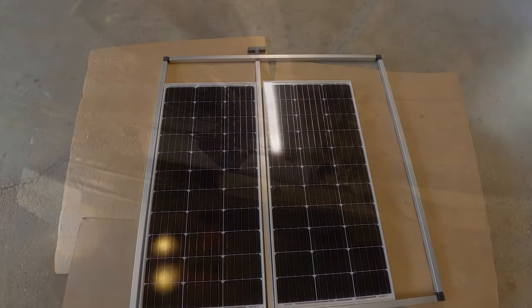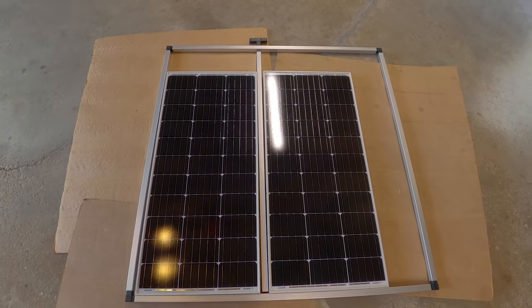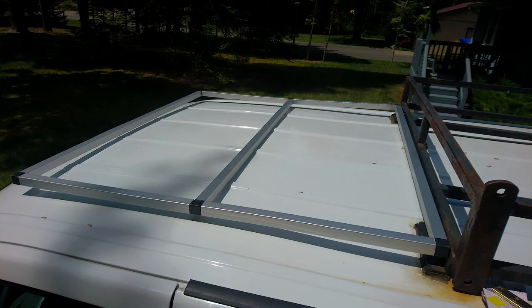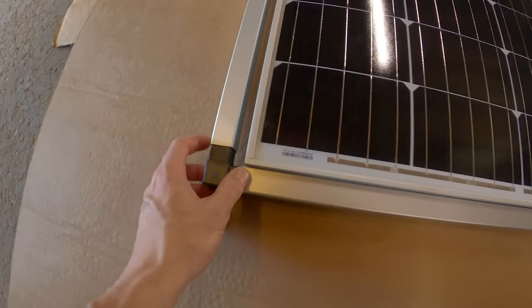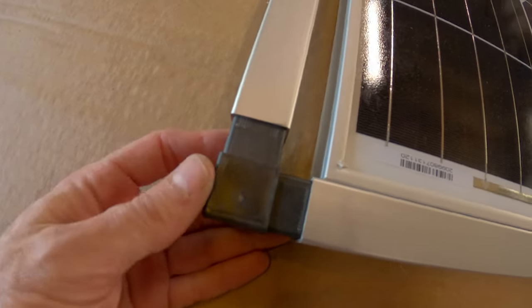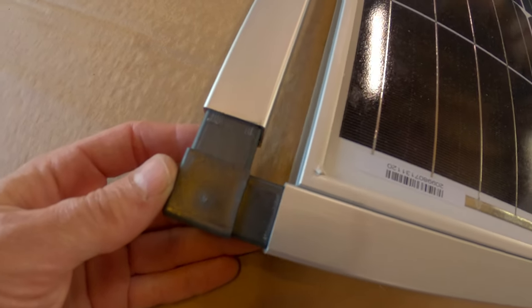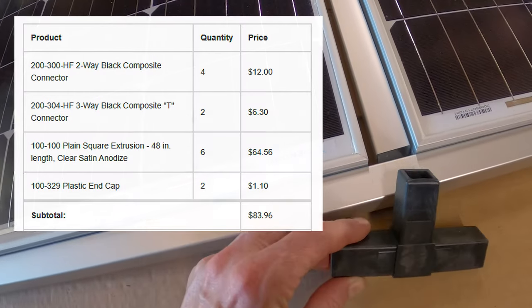Next, I'll start solar panel installation. I have these two 100-watt Renogy solar panels. I will be making my own mounting system with aluminum tubing. This tubing comes from a company called EZ Tube, and the plastic connectors make it very easy to just cut the tubes to the size you need and quickly assemble a frame around the solar panels for mounting.